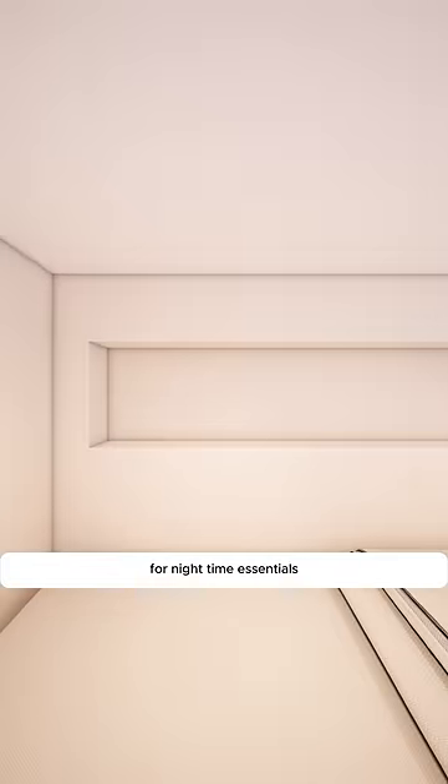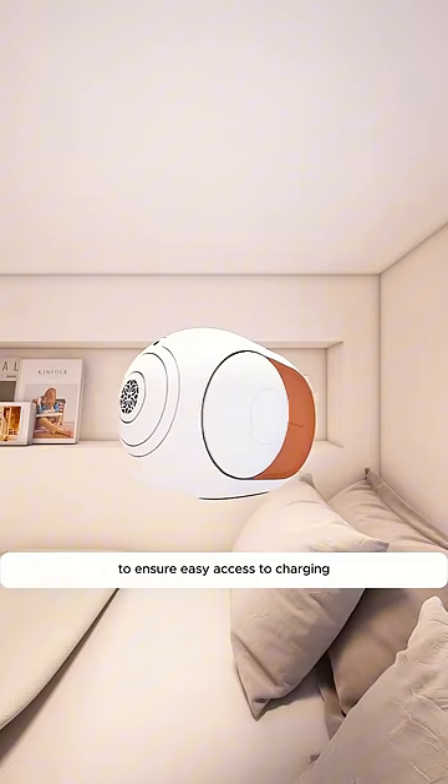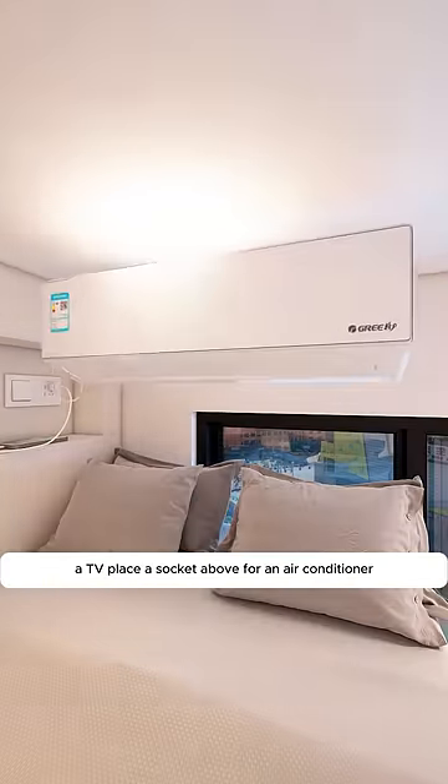Cut a niche in the wall next to the bed for nighttime essentials, and install bedside switches and sockets to ensure easy access to charging, accommodating up to six devices. Additionally, place a socket...